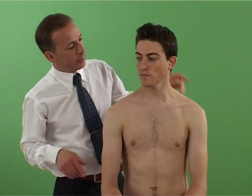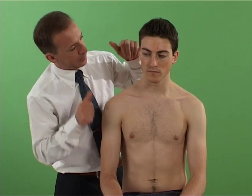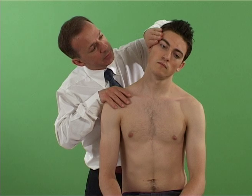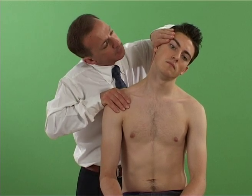With the patient sitting, the examiner side bends the neck and depresses the ipsilateral shoulder. This places a traction force through the nerve roots of the cervical and brachial plexi.